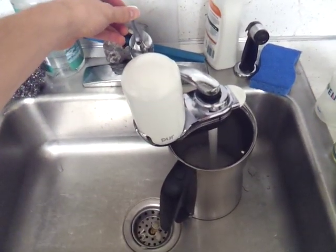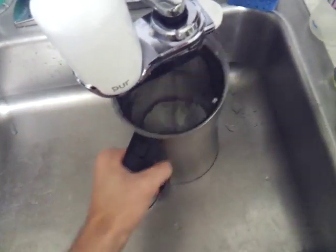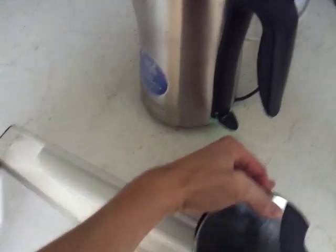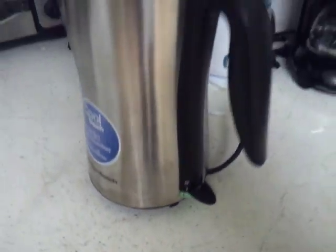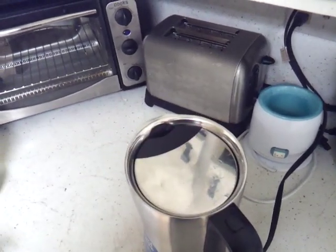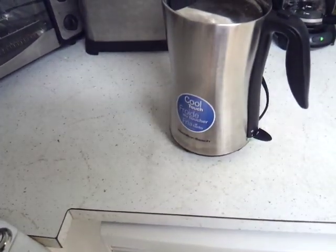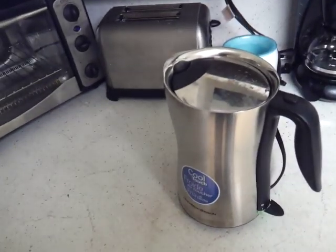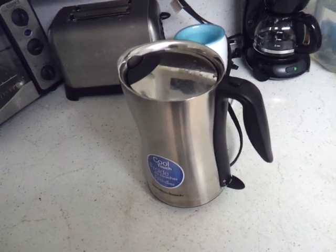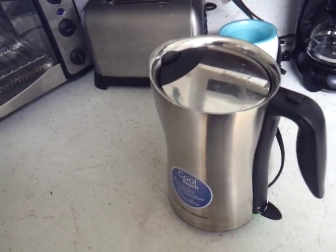Let me go ahead and fill it up to that max line. Okay, so I'll put that on there and turn it on. The button on the bottom here — you just push it down and you'll see that it has a green light. Once the water is cold and you put it in, it'll probably take like four minutes to boil, so you'll have to wait a little bit, but still really fast considering.